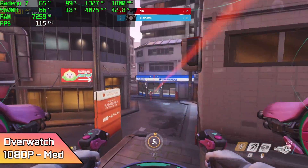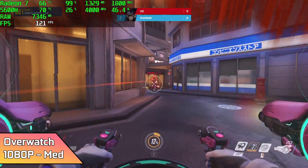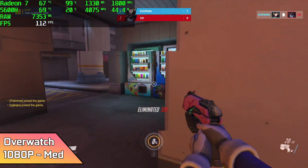First up we have Overwatch, which is an older, very well optimized game, but I still love testing it. We're at 1080p medium settings, and by the end of this run I had an average of 108 FPS.